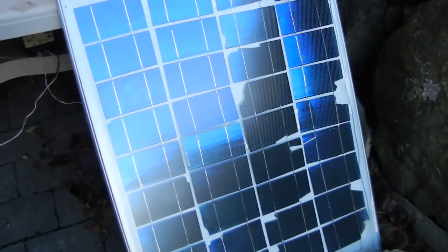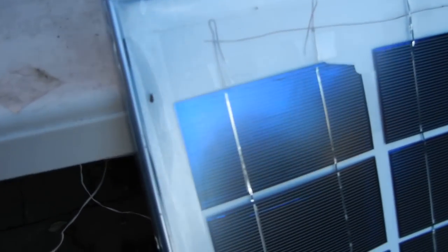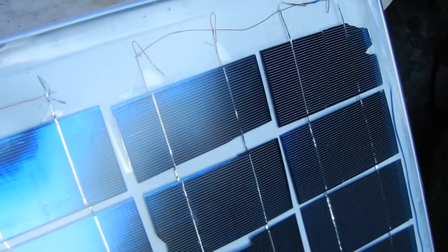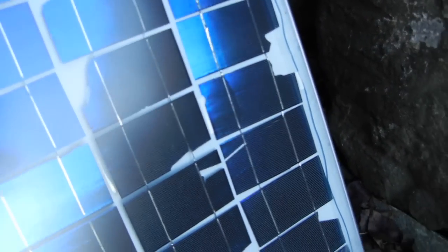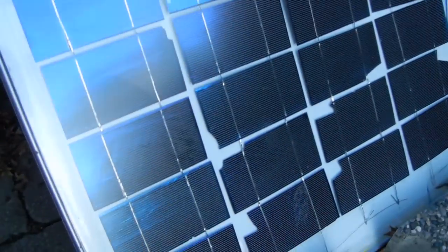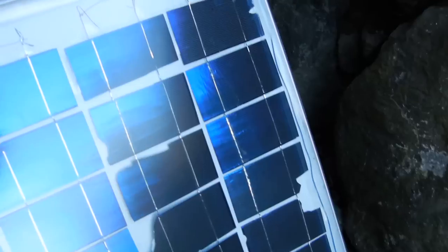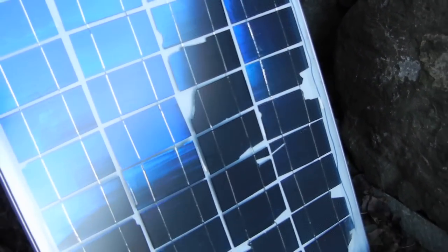All I did was use some packing tape to wrap around the edge to seal it up. It seems to have done a decent job of keeping the water out so far. It's been out in the weather here in the Pacific Northwest for about two months — almost constant rain — and I don't think I see any moisture problems. Typically condensation would be a problem with a panel like this, but it did well for a DIY $30 panel.